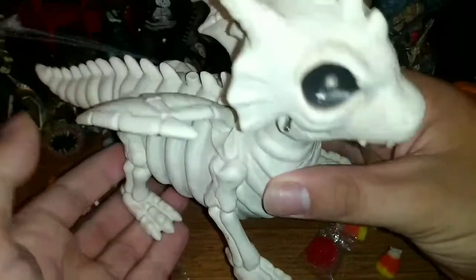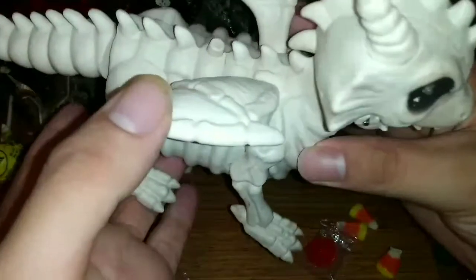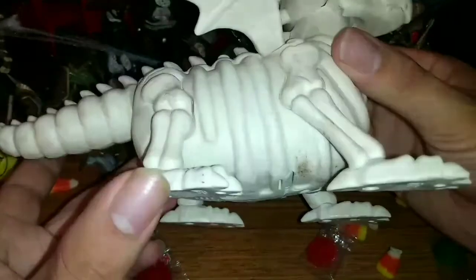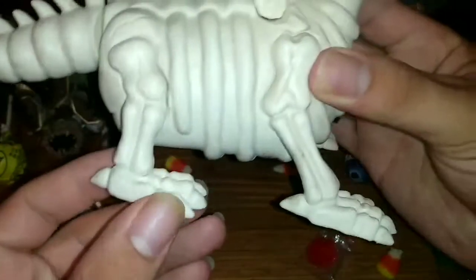It's a baby skeleton dragon — didn't even get to live his life. I don't think the wings are very accurate. The fleshy part would not be on the wings still, because obviously they would have rotted away. It would just be like the frame of the wings. But it is pretty cool.